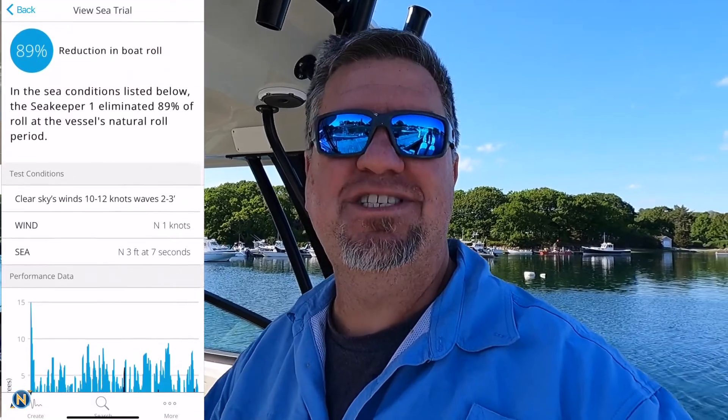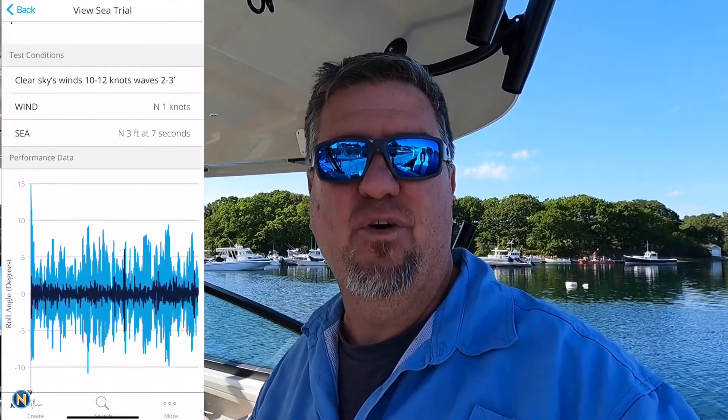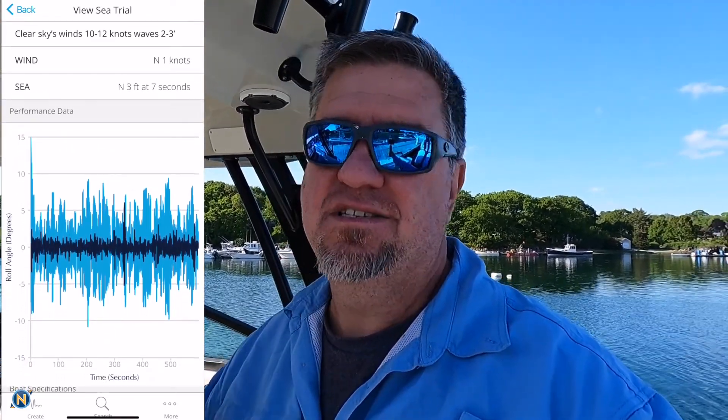All right, so that is a wrap. As you guys saw, the weather was really nice out there actually — it wasn't maybe the most conducive for getting the full test of a Seakeeper on board. But the results are in: 89% is the initial roll reduction from the app for this 2022 Boston Whaler Vantage 280. That's really impressive. Corey did an awesome job getting all the systems wired up and getting the batteries relocated. We had Tyler doing the rigging and all that stuff, getting that all taken care of.